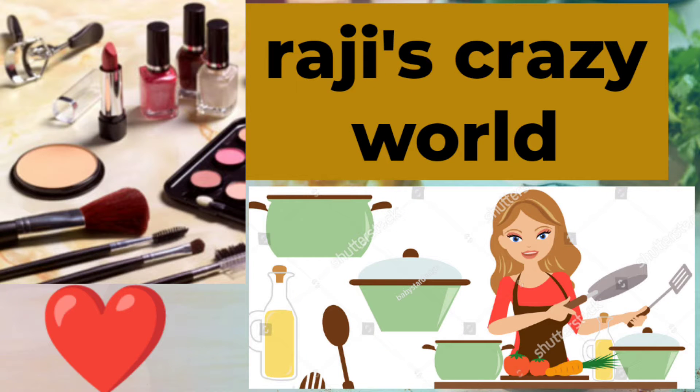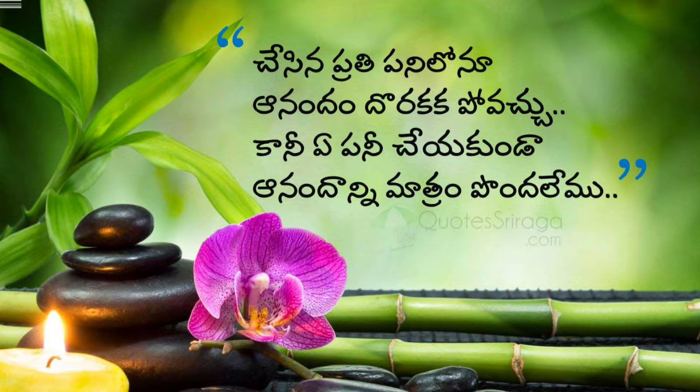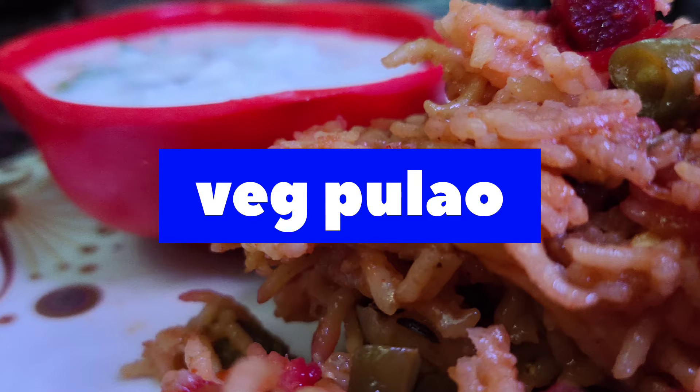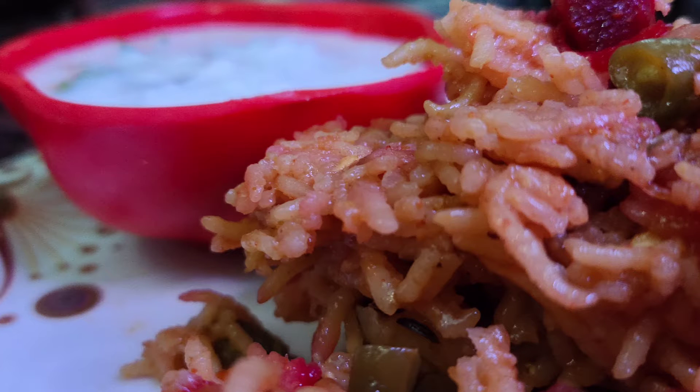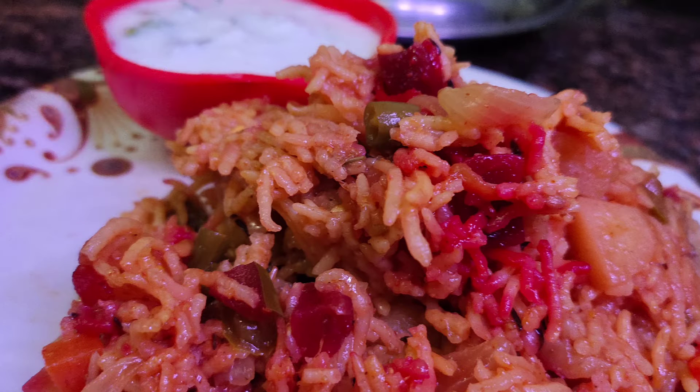Hello everyone, welcome to Raji's Crazy World. This is how you can make it all. This recipe is yummy and yummy veg pulao. It's easy and simple and tasty. I will show you how to prepare this pulao.